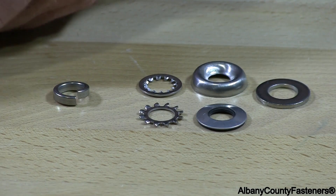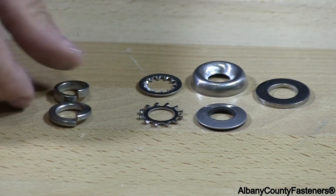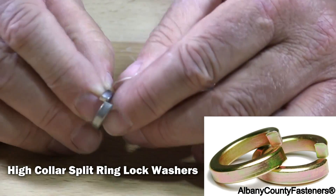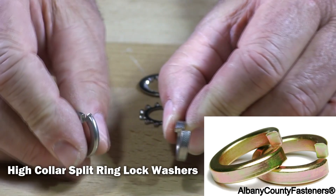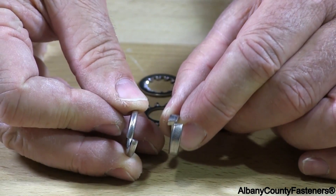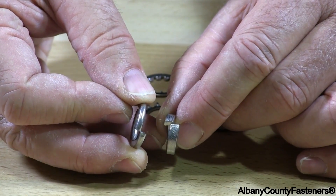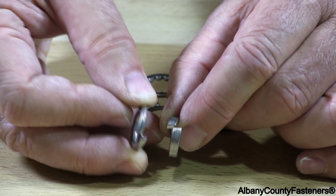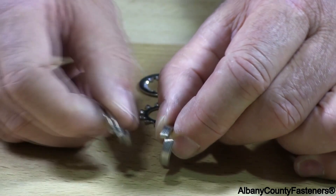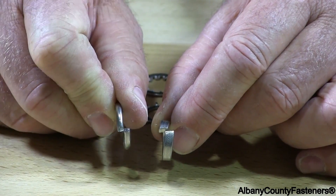Then we have what they call a high collar lock washer. The high collar is substantially thicker — you can see it. This will put a lot more pressure on the nut so the nut cannot vibrate loose. The high collars are a lot harder to flatten out as you're torquing down on the nut.